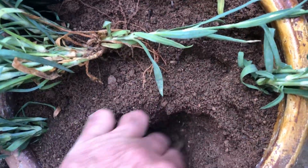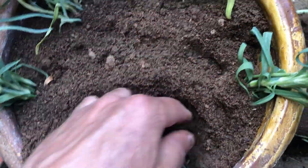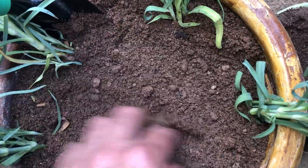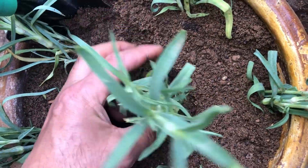Allow room for the roots to breathe and grow freely for optimal plant development. When planting multiple seedlings in a container, space them evenly to allow for proper growth. Aim to place the seedlings about six inches apart from each other, ensuring they have enough room to develop without overcrowding.